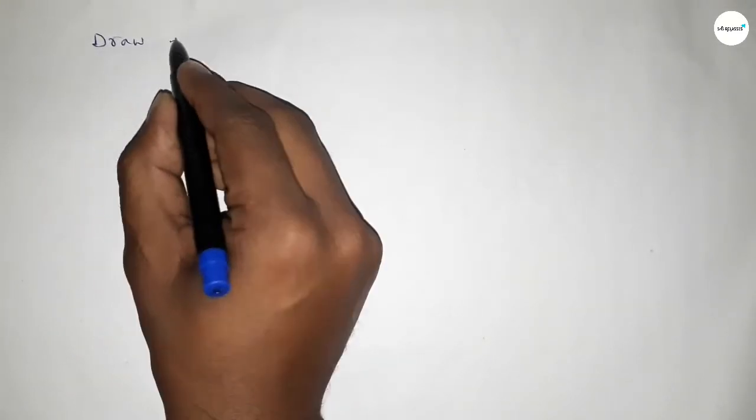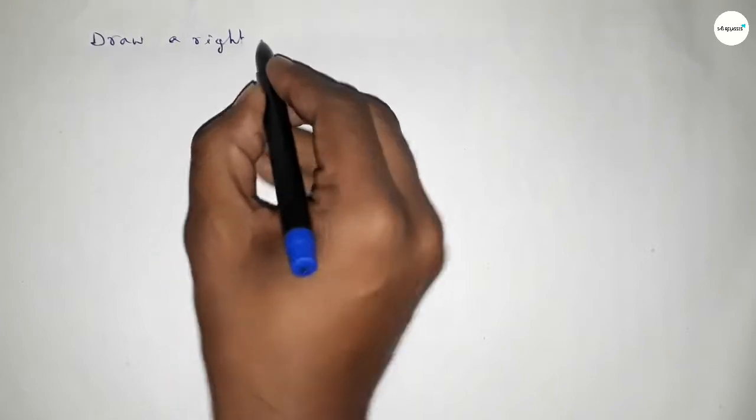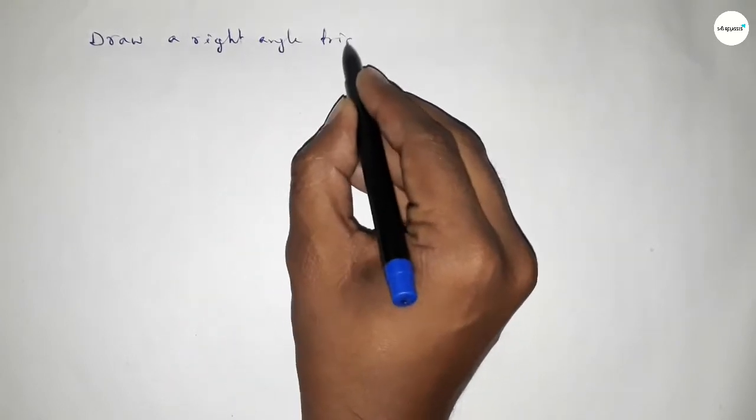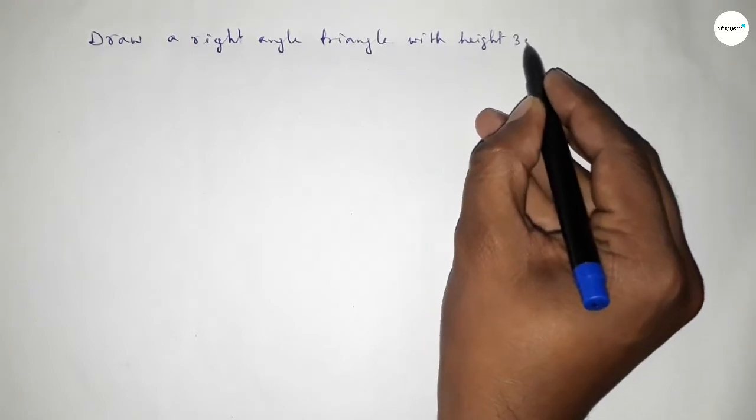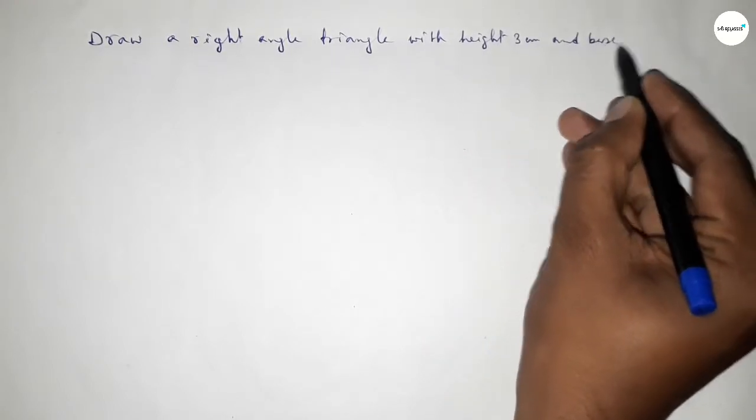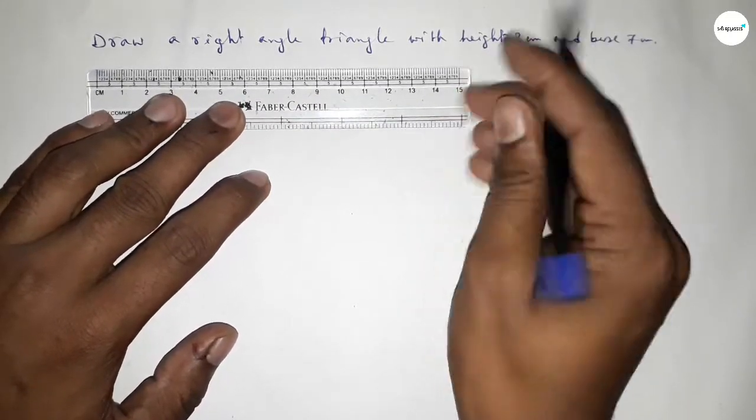Hi everyone, welcome to SI Share Classes. Today in this video we have to draw a right angle triangle with height equal to 3 centimeters and base equal to 7 centimeters. So let's start the video.